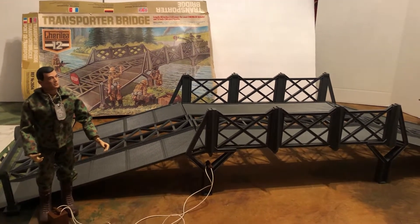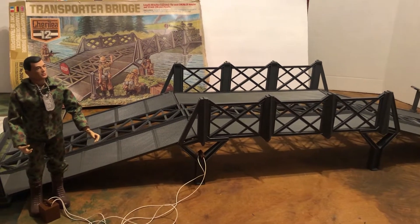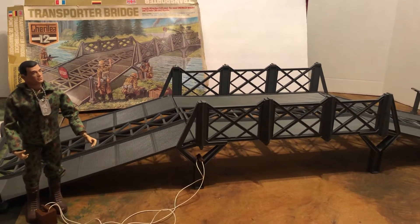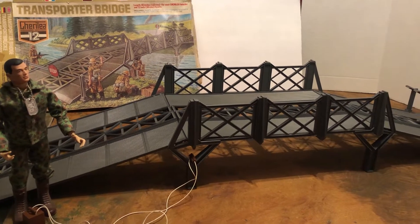Today we're going to look at a big bridge for 12-inch figures made over in England for Action Man. It's a Shirelia brand. If you'd like, please subscribe, hit that notification bell, like, reply, and share.